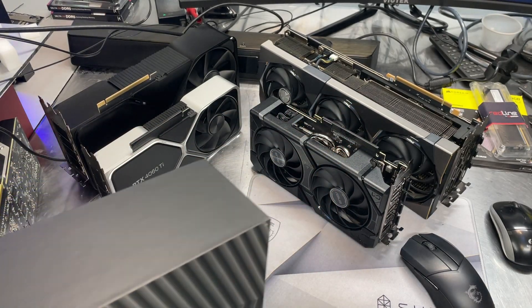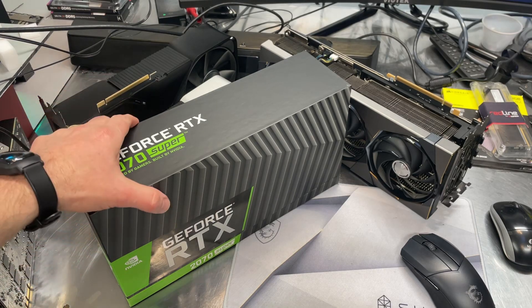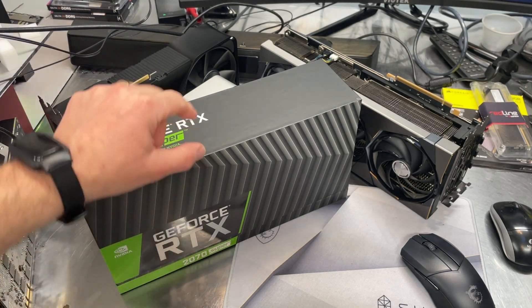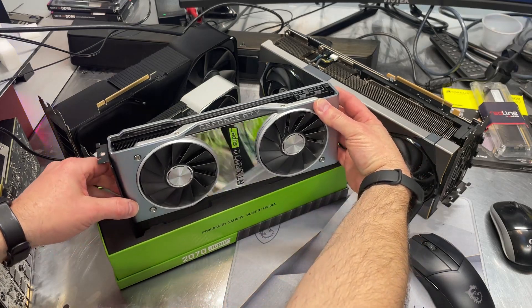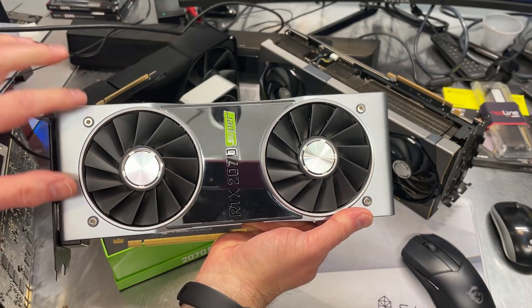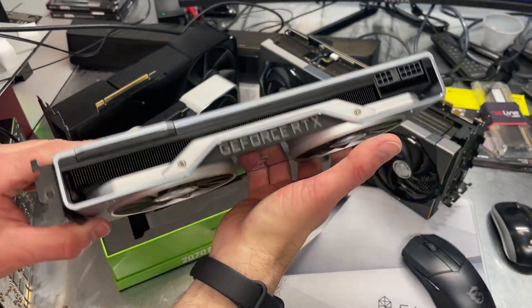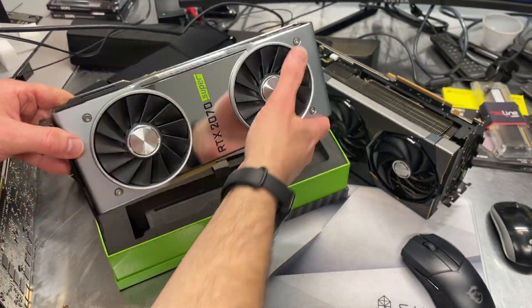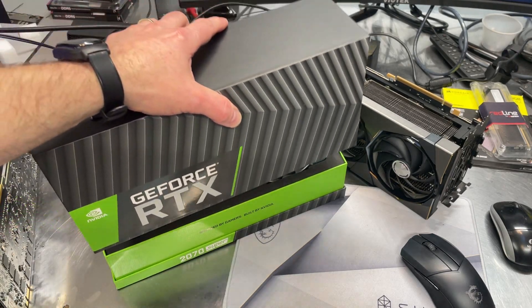I've got one here off the shelf — an older Founders Edition card from NVIDIA. I've got a sweet spot for this card. In my opinion, this is one of the nicest looking graphics cards NVIDIA has made. This is a 2070 Super. I love the chrome faceplate, the silver accents on the sides, and what they did to the back — it's really clean. I've kept it around all these years and I just can't part with it.